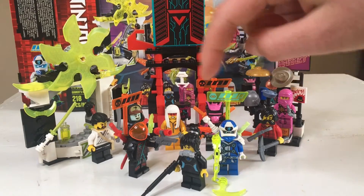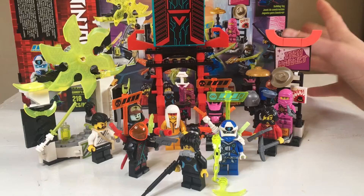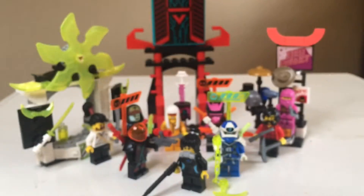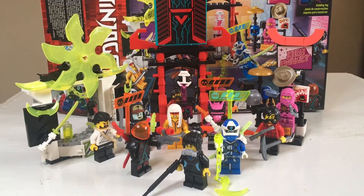Nine characters, which is nuts for $30. I don't see any Star Wars or any other theme have that. I mean, mostly Star Wars because it's overpriced like that. But you know, nine characters — really good set. We're going to get into it.